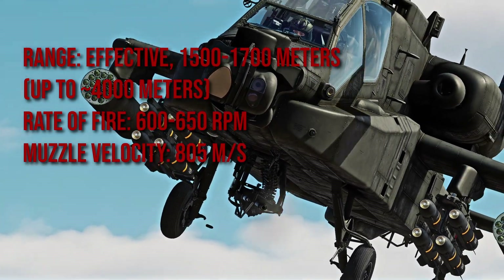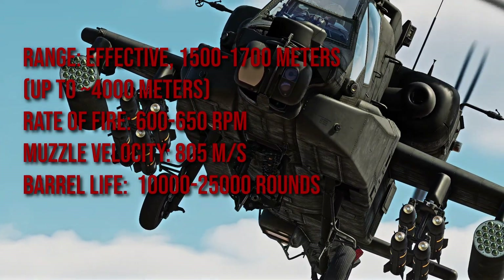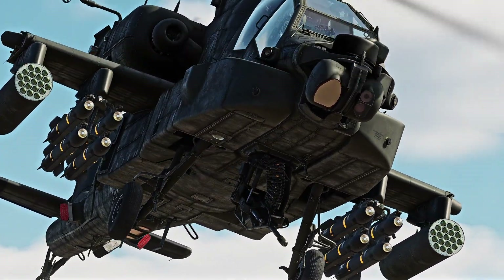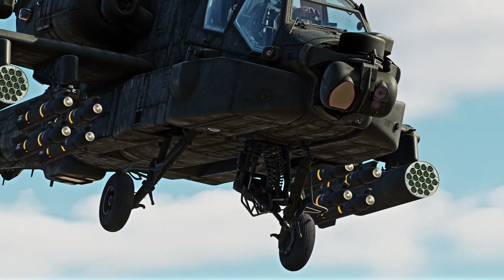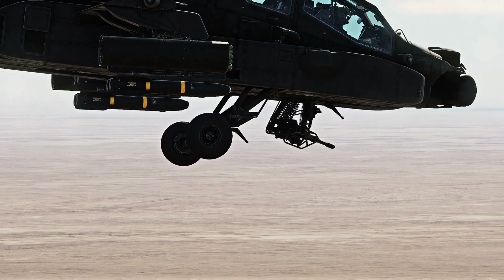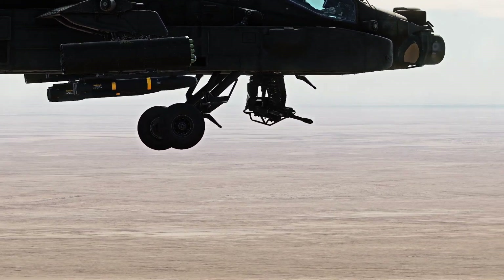Sources for the barrel life vary from 10,000 to 25,000 rounds. According to Northrop Grumman's datasheet, it has a reliability of 22,000 mean rounds between failure, and it can traverse just about 90 degrees in each direction.